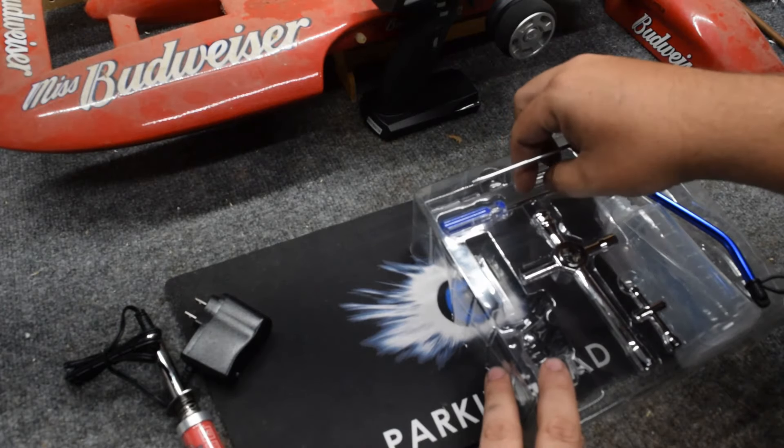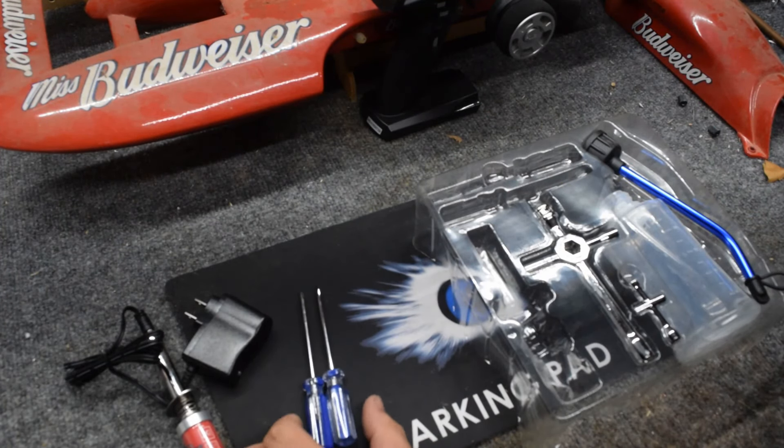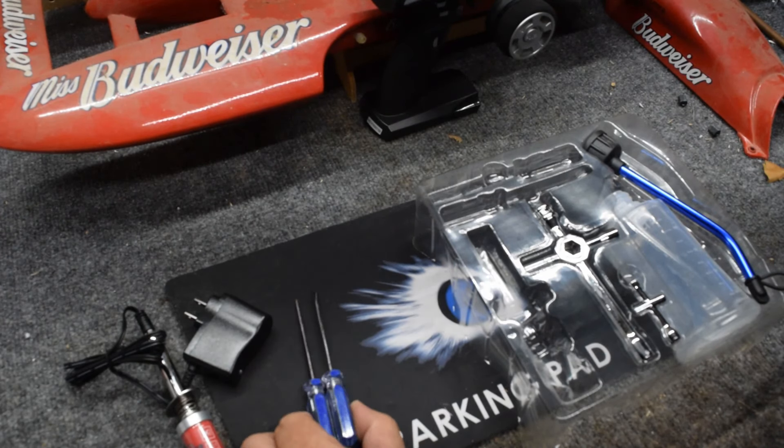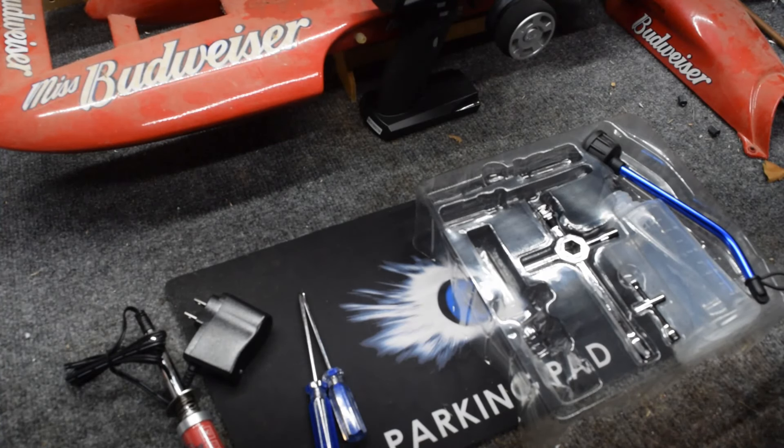It also comes with two small screwdrivers. Nothing to be bragging about, but they're good enough for what you're going to need — good to throw in a toolbox that you will need to bring along.